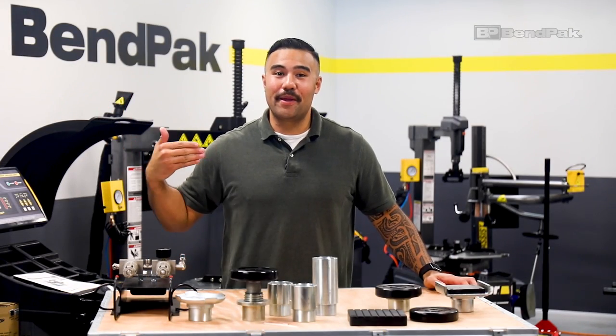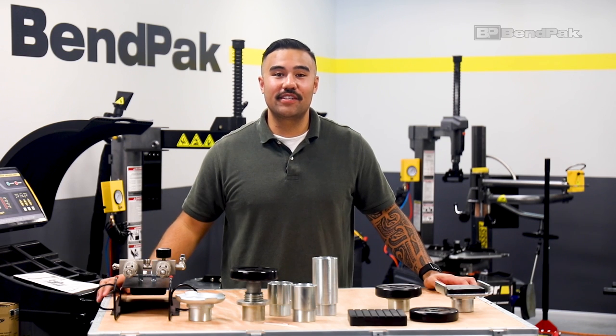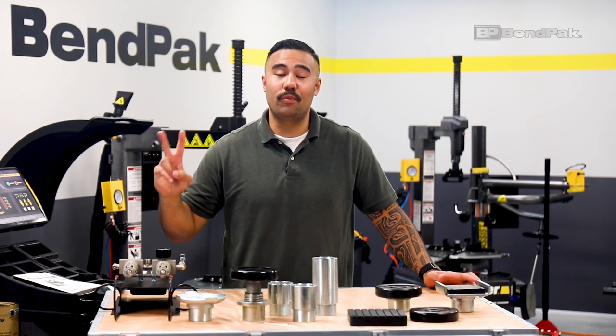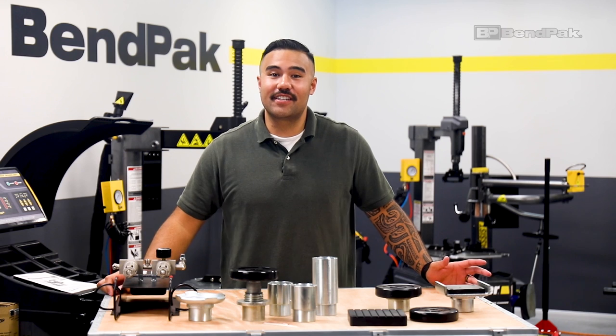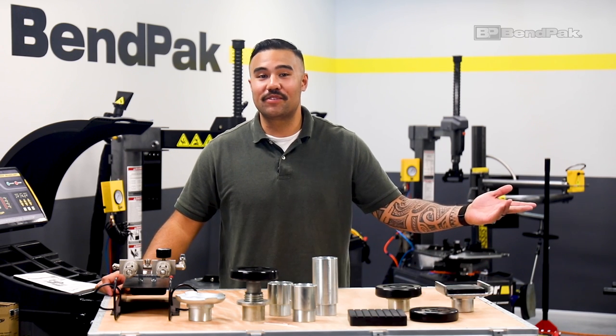Hey everyone, my name is Colby with Benpak and in this video we're going to take a quick look at the top accessories Benpak offers for our two-post lifts. To learn about each accessory individually, tap the car lift accessories link in the description of this video.